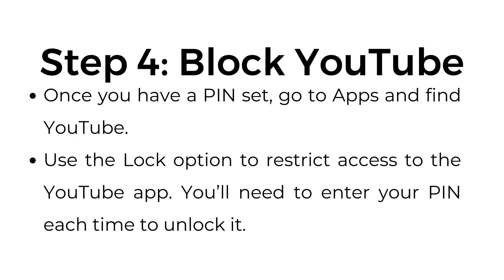Step number four: block YouTube. Once you have a PIN set, go to apps and find YouTube. Use the lock option to restrict access to the YouTube app. You'll need to enter your PIN each time to unlock it.